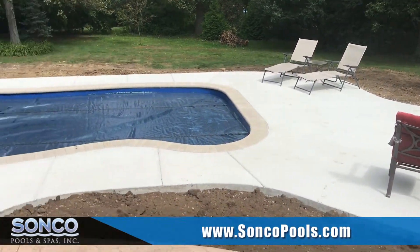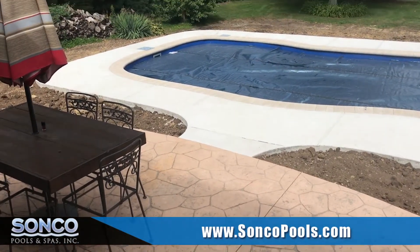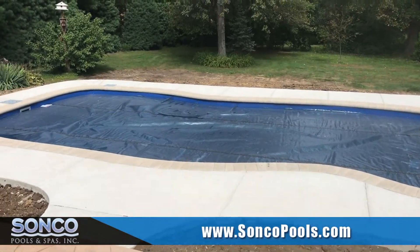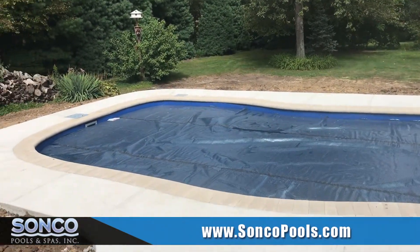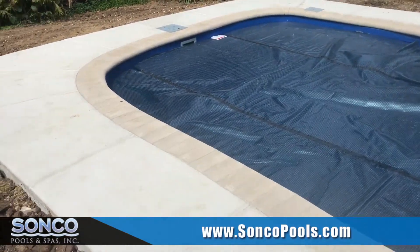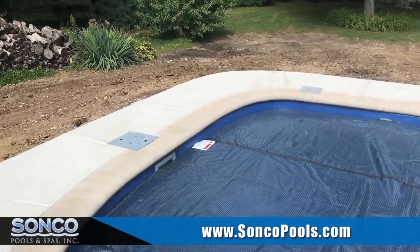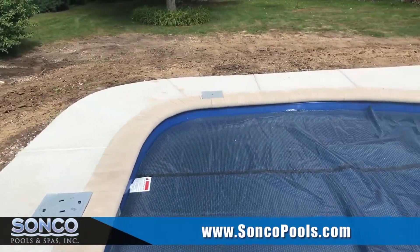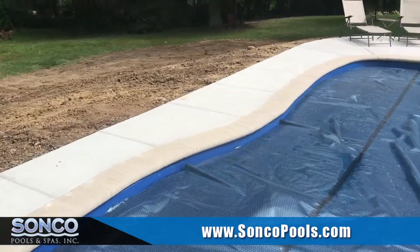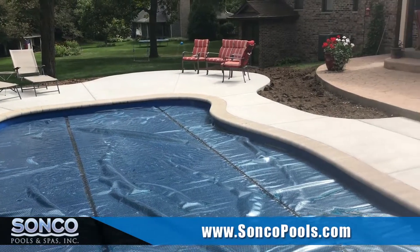This particular project had existing cream colored stamped concrete, so we suggested that the brick coping match to tie together with some of the existing colors on both the house and the deck. This is what a project looks like when you have a full nose brick coping on standard broom finished concrete.